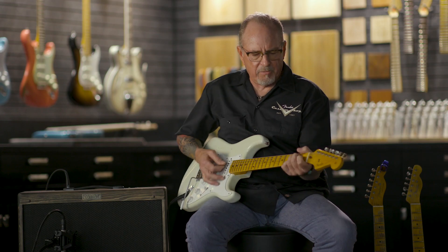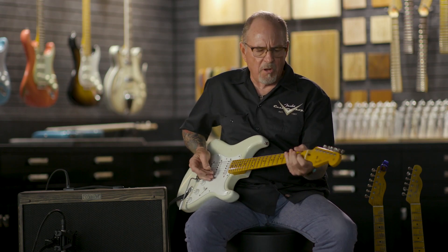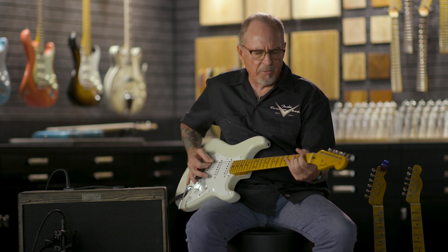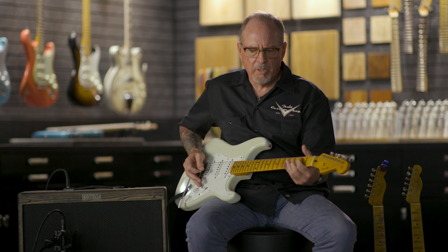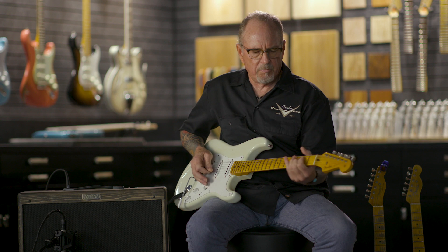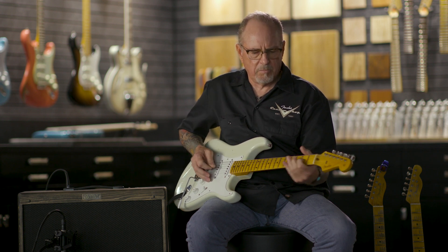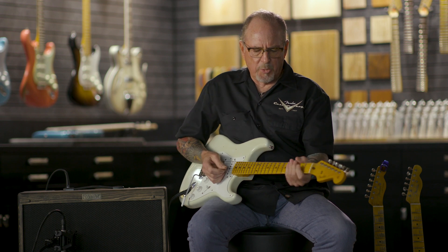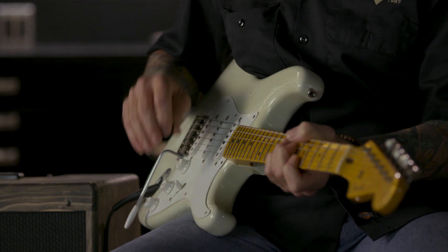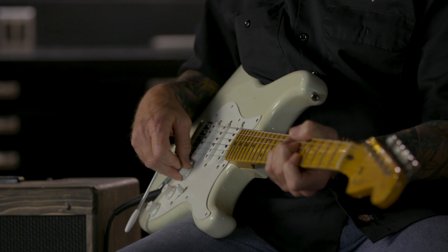Here's a little demo of that. Here's the volume control all the way up. As I turn it down, it still stays bright — so that when you play chords, it's still very clear and pristine sounding, even with your volume control turned down.